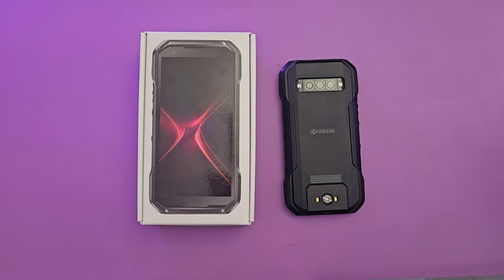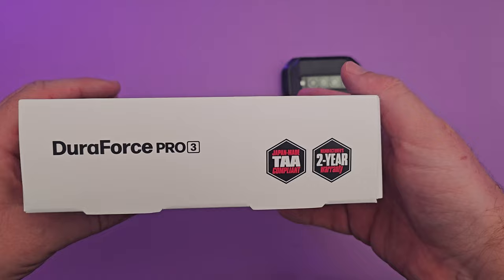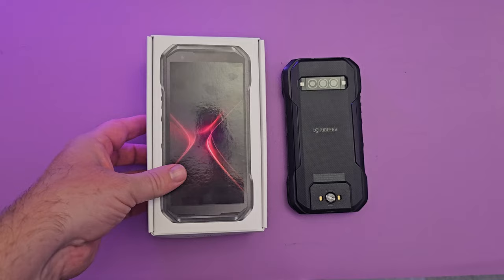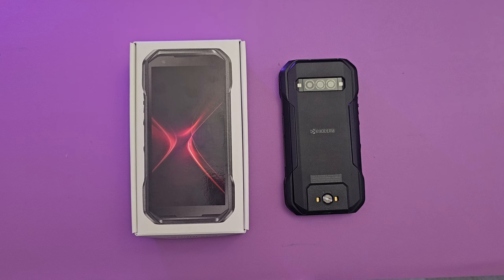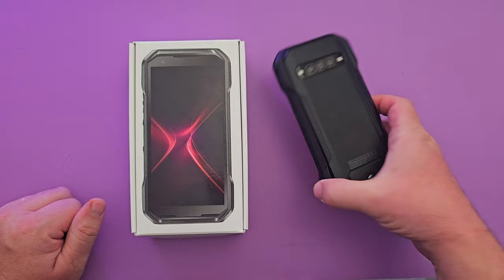Welcome to Greggles TV. This is Kyocera's newest phone — the DuraForce Pro 3. You get a two-year warranty and a heavy-duty case, great for someone in construction or a very tough job. There are all kinds of features you're probably going to love. It's available on Verizon right now — link in the description below.